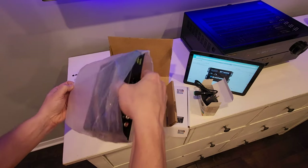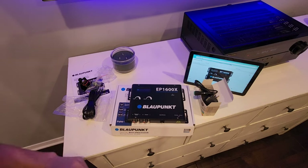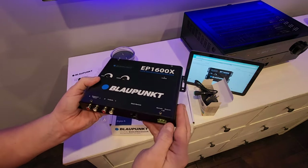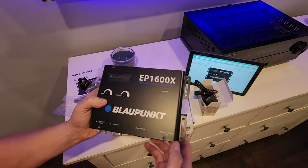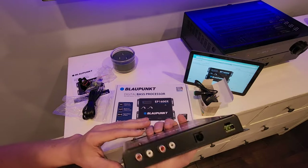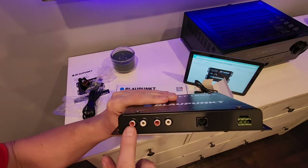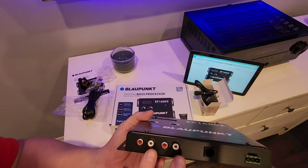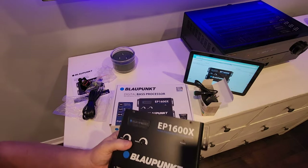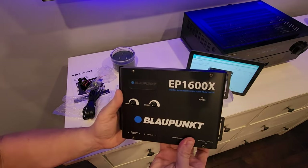Inside the bag we have our EP1600X looking beautiful and brand new. We've got our wide and sweep controls — those are the bass adjustments for the subharmonic synthesis. On the side are the balanced inputs and the output to your subwoofer, so you need a stereo input to drive this. We'll need an RCA cable to go out of this to the Polk subwoofer in the corner, and we'll mount it somewhere behind the dresser.